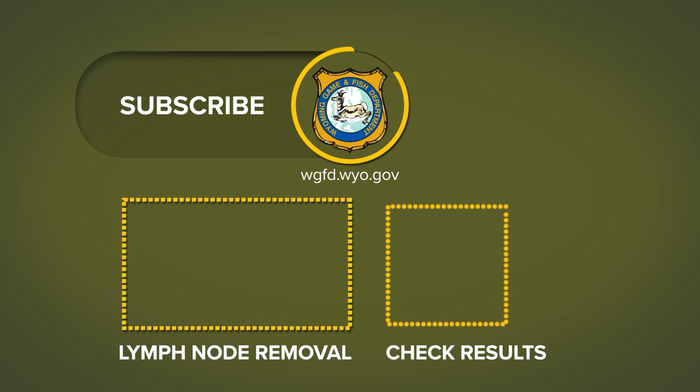For more info on CWD, to check your results, and for info on collecting your own sample, please click the link on your screen.